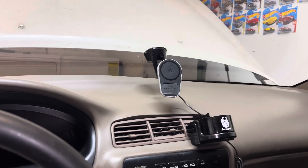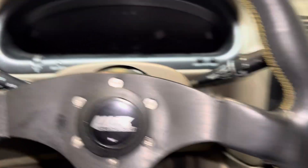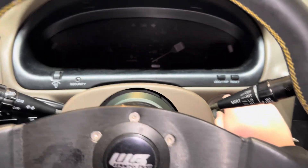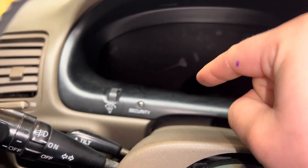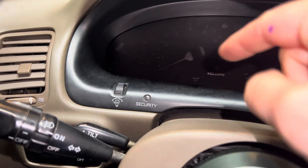Now we're back inside the car. We have the TE1 and E1 jumped. We're going to put our key in the ignition and turn it to accessory mode. We're going to pay attention to the check engine light and basically count the number of blinks.